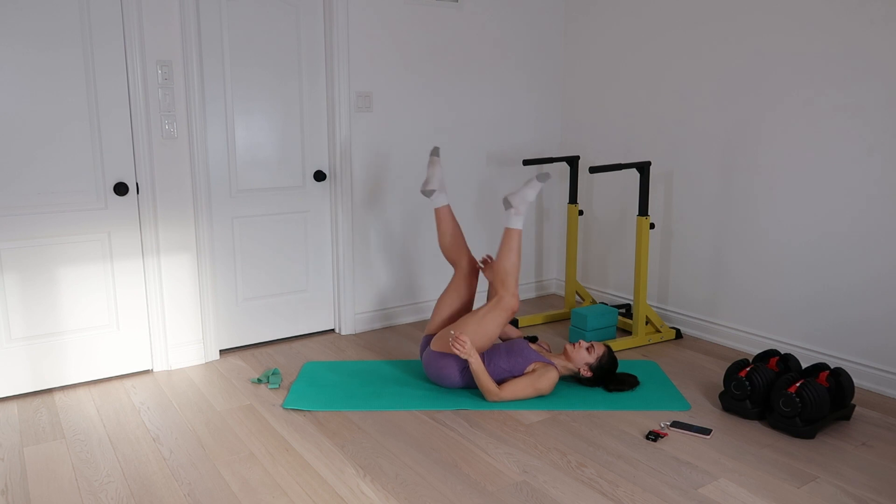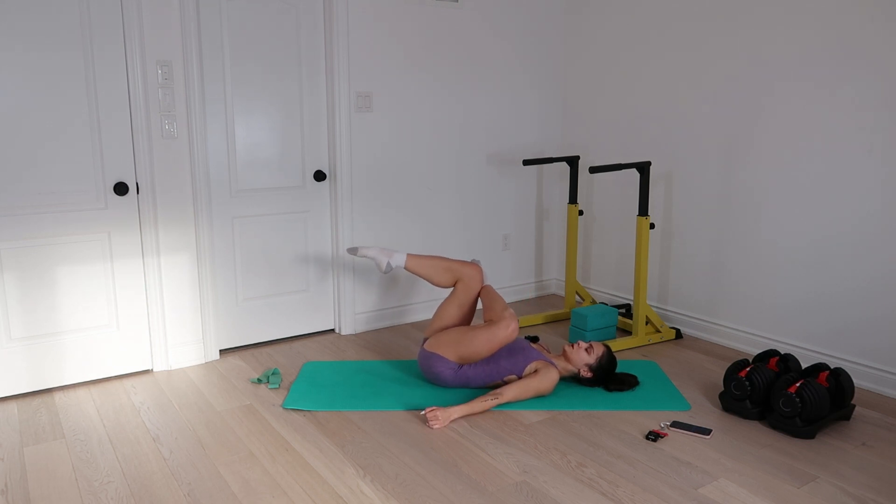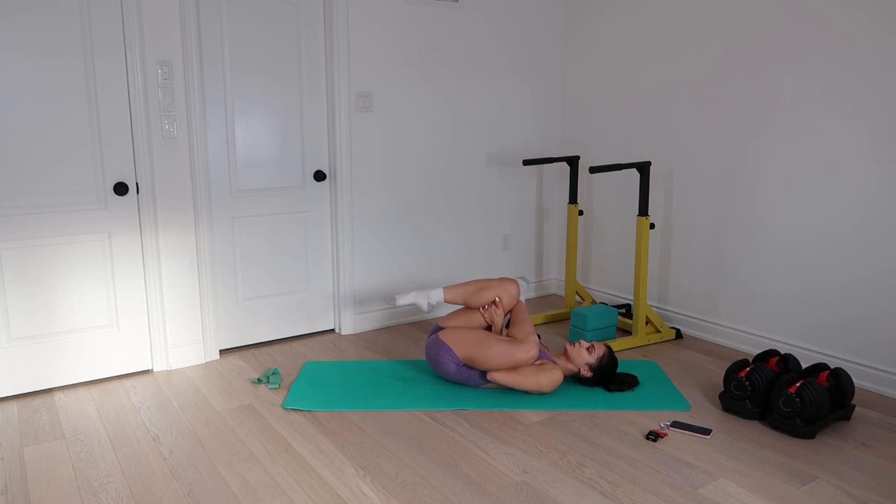And let's switch — left ankle over right quad. Start with your pulses, you can go at your own pace, you don't have to watch me. Let's go: three, four, five, six, seven, eight. And the passive hold. Three, two, one.